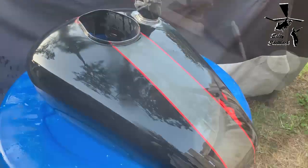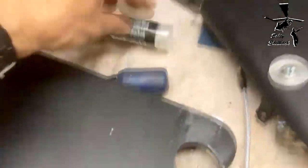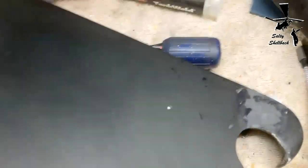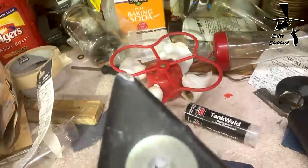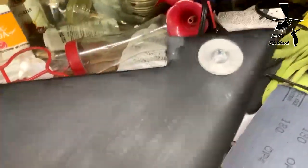I tried to fill these holes with Bondo, but the hardener went bad so it never hardened. I got some JB Weld tank weld and put it in the holes. I think I'm just gonna leave it and paint over it. I fixed the corner that had a chip missing. Now I'll get it all sanded down and then we paint.